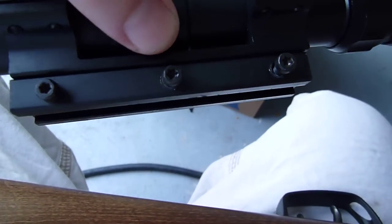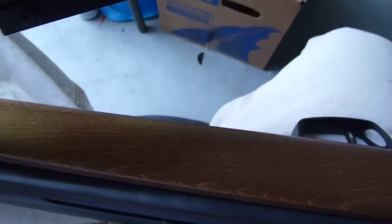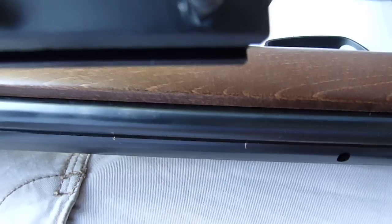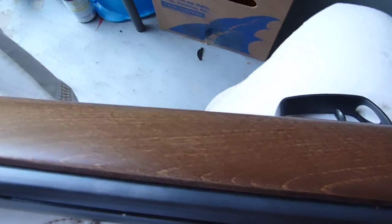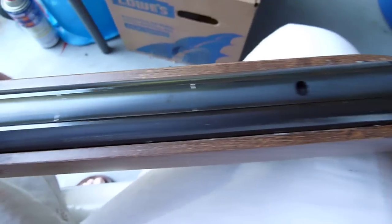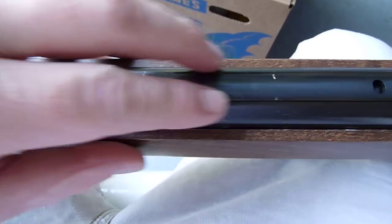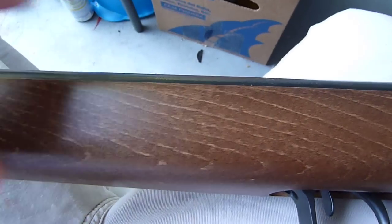I torqued the crap out of this. And ever since I've done this little modification, I haven't had a single issue with the scope sliding down the scope mount. I've probably put over 500 pellets through the gun since I've done that little modification, and I haven't had an issue with it sliding down since.